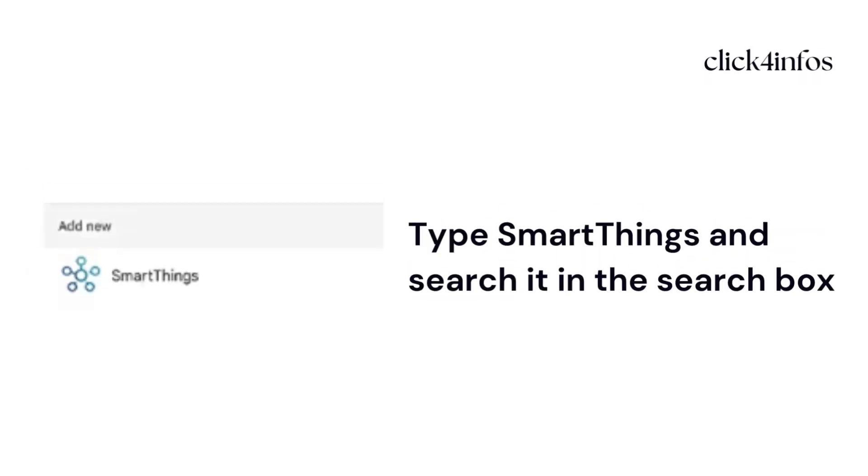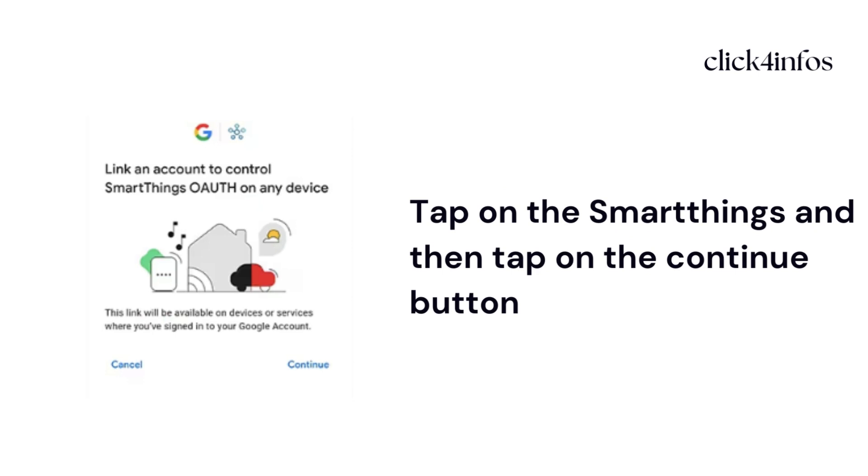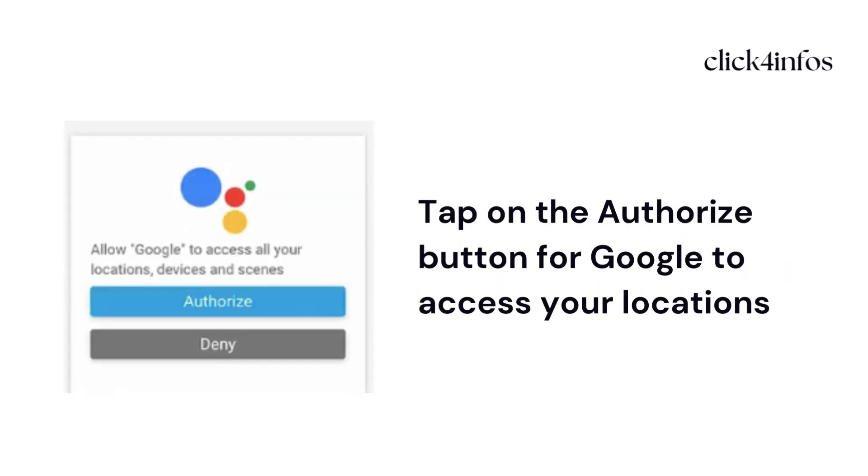Type 'SmartThings' and search for it in the search box. After that, tap on SmartThings and tap on the Continue button. Then tap on the Authorize button for Google to access your locations, devices, and services.